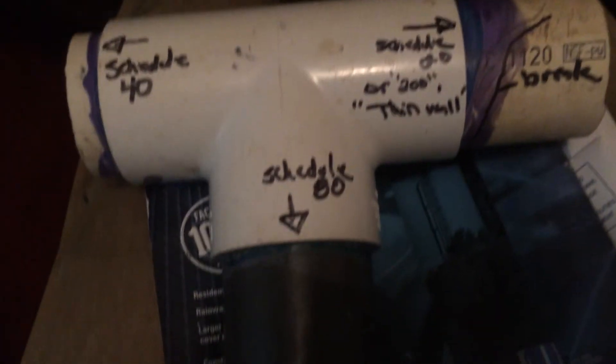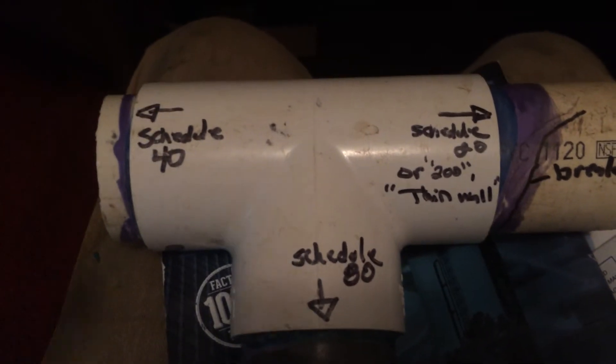Schedule 80 on a sprinkler system — you want to install it on anything coming up above the ground, such as a riser.